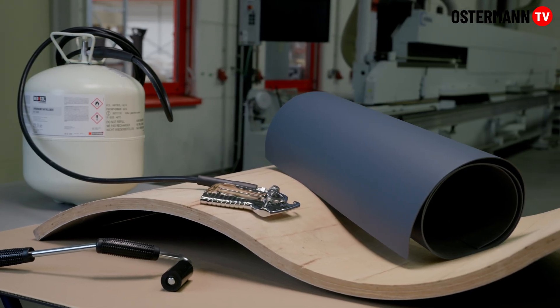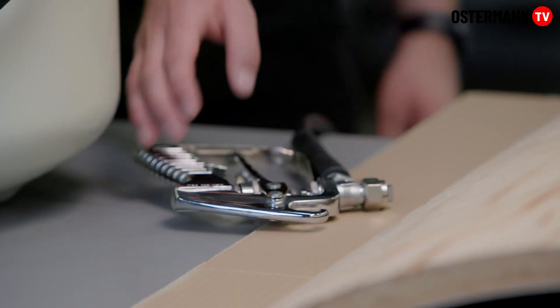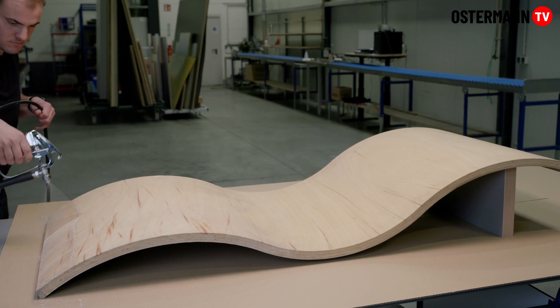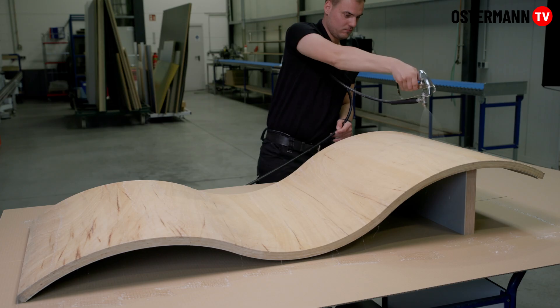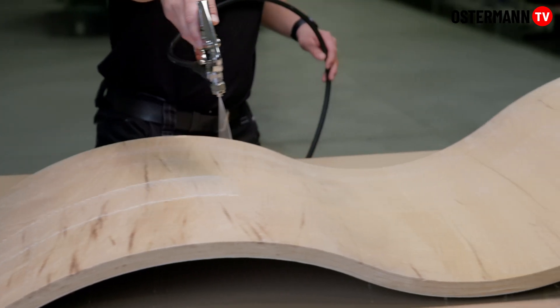Our reticol sprayable contact adhesive is suitable for surface bonding. Kept in a tank, the glue is ready for immediate use. The methylene chloride-free contact adhesive is ideal for work pieces with curves or moulded parts. The adhesive is fast drying.